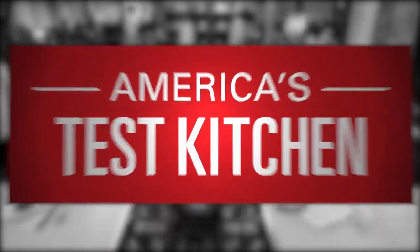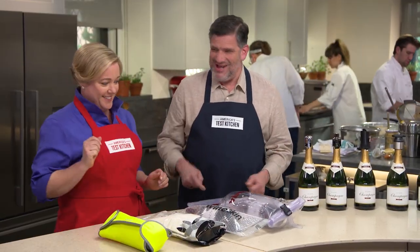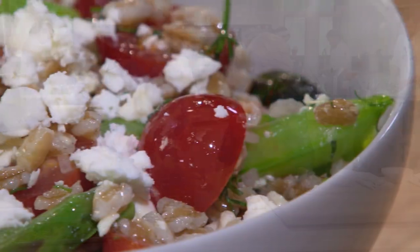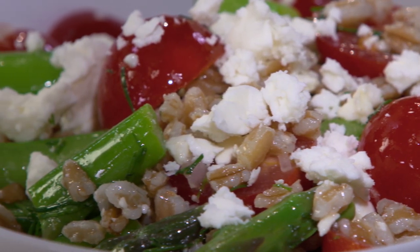Today on America's Test Kitchen, Bridget and Julia make authentic Tuscan-style roast pork. Adam shows Julia his favorite wine accessories. And Becky shows Bridget the secrets to the best farro salad with asparagus, sugar snap peas, and tomatoes. It's all coming up on America's Test Kitchen.